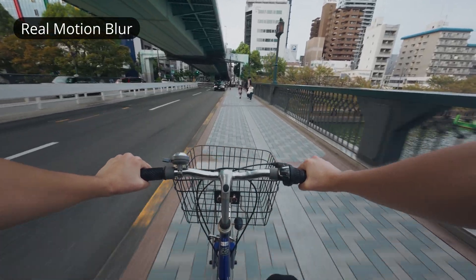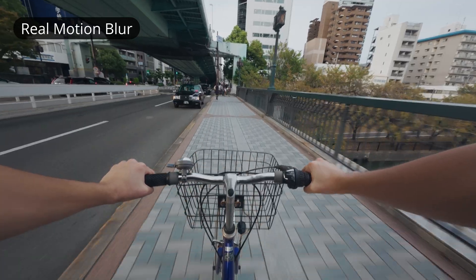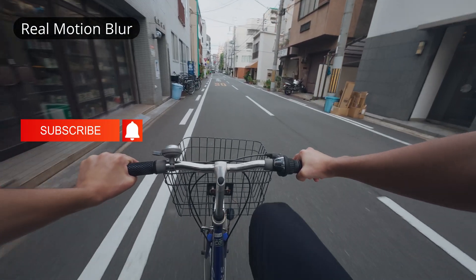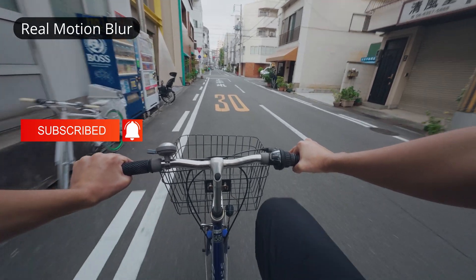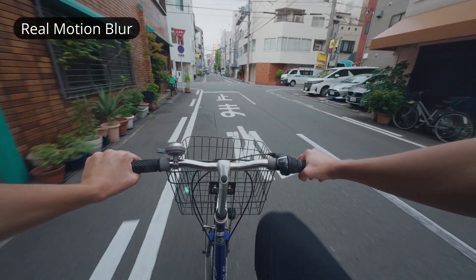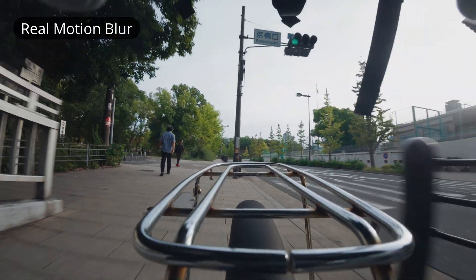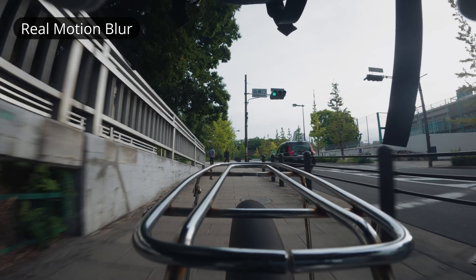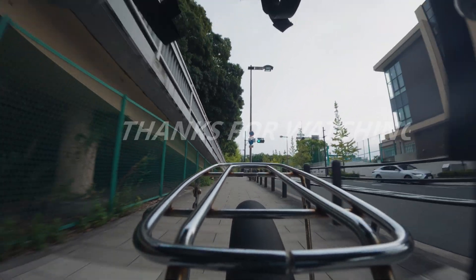So after these tests, I don't believe artificial motion blur can fully replace the real thing. However, it can still enhance existing footage, making it look slightly more natural and smooth. Perhaps in the future, more advanced AI-powered motion blur effects will become available, but for now, there's no simple solution to the motion blur and EIS problem without making some compromises.